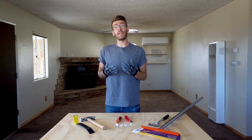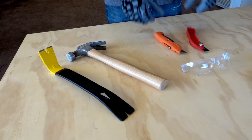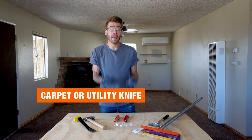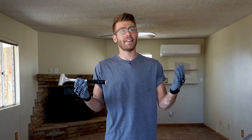To get started, we'll need a few things. First, a wonder bar or a pry tool to remove any of your baseboard trim and carpet tack strip. Next, we'll use a carpet knife or a standard utility knife to cut our carpet into manageable sized pieces. And finally, your choice of a scraper to remove any old glue or adhesive from the concrete foundation. Let's get started.